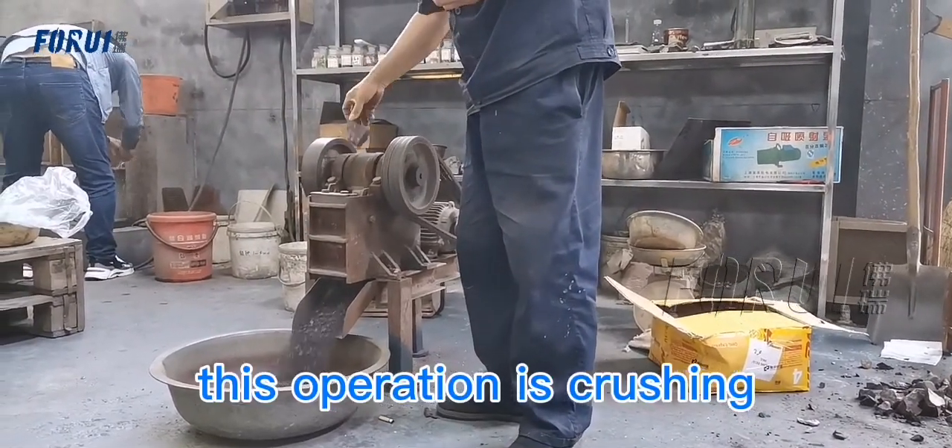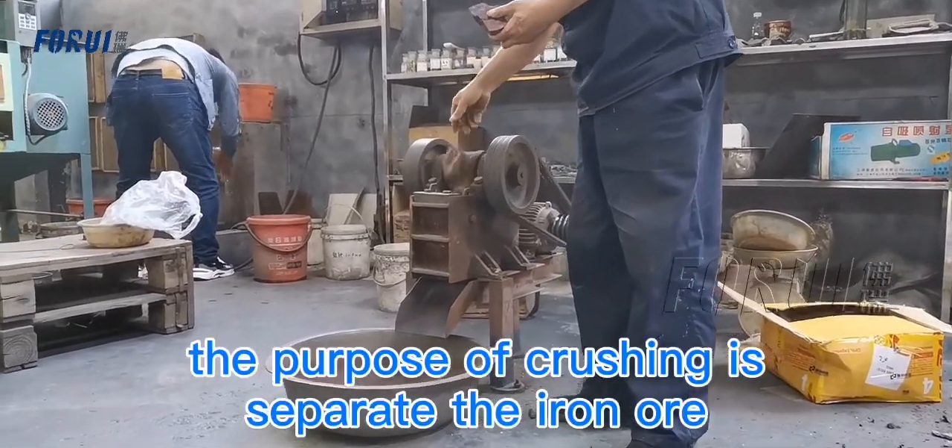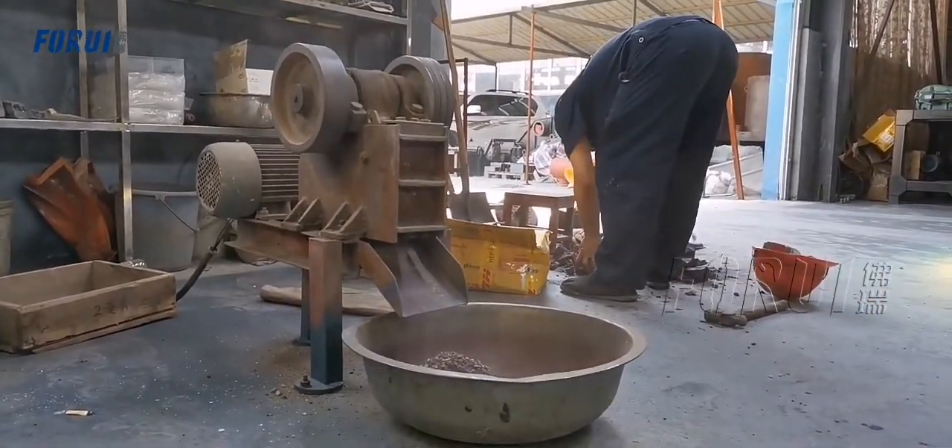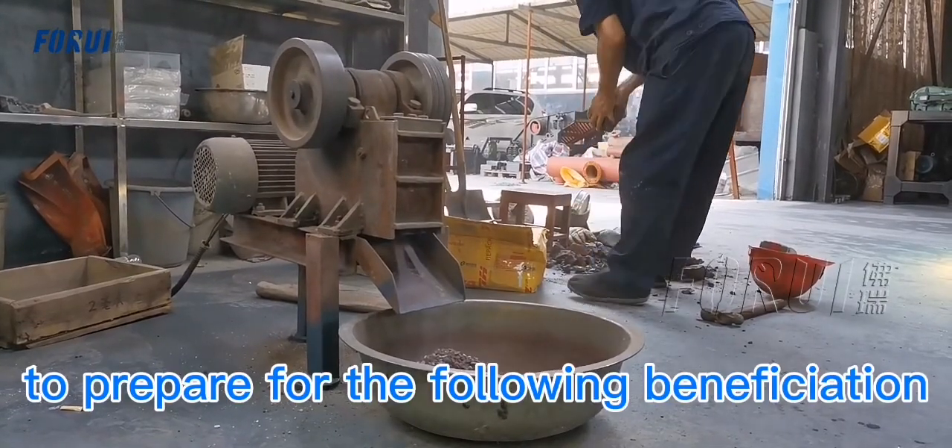This operation is crushing. The purpose of crushing is to separate the iron ore from the gangue, to prepare for the following beneficiation.